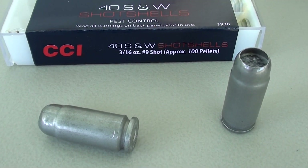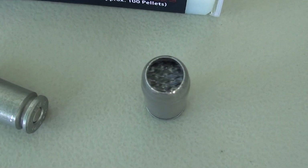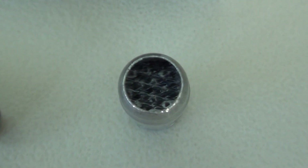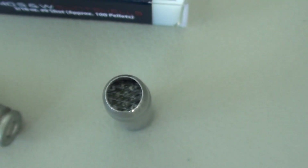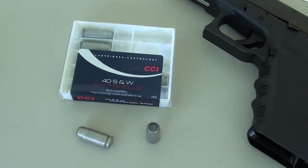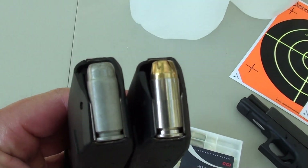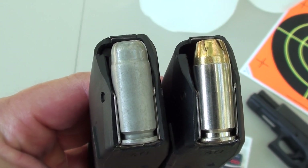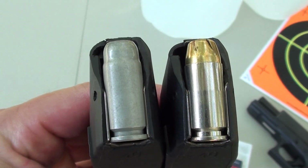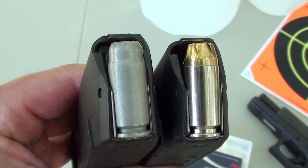As you can see on the packaging, the .40 caliber uses a number 9 shot with approximately 100 pellets inside. They're covered up by a small piece of plastic, which is going to be blown out of the way as those are coming out of the muzzle. This is a Glock 22, which is unloaded, by the way, with a couple of Glock 22 magazines. You can see the profile of how the CCI shot shell on the left compares to a Remington Golden Sabre 180 grain on the right.